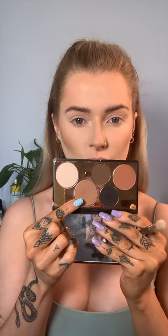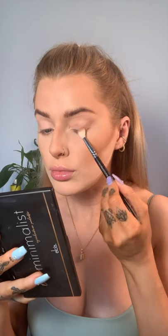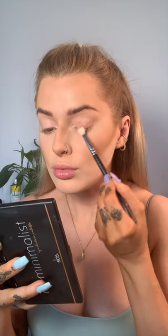For my eyeshadow primer, I'm going to go with my Pay Louise Base in shade 2. I'm just going to apply that with a fluffy brush and then pat it in with the Beauty Blender also — Beauty Blender will feature a lot, apparently! The palette that I'm going to use today is the Elsie Cosmetics Minimalist Palette.